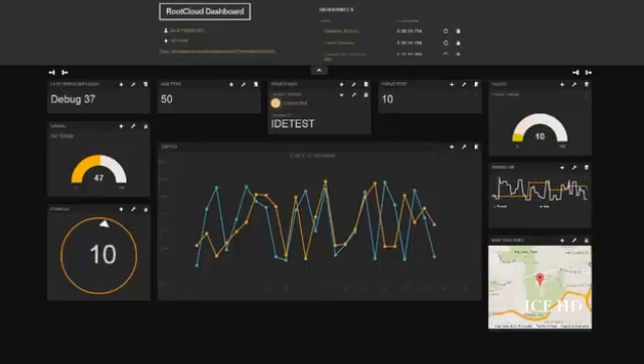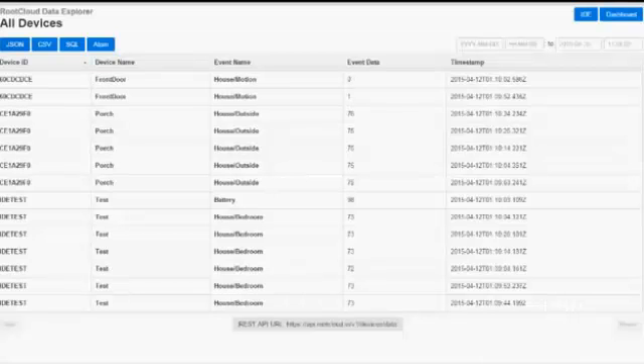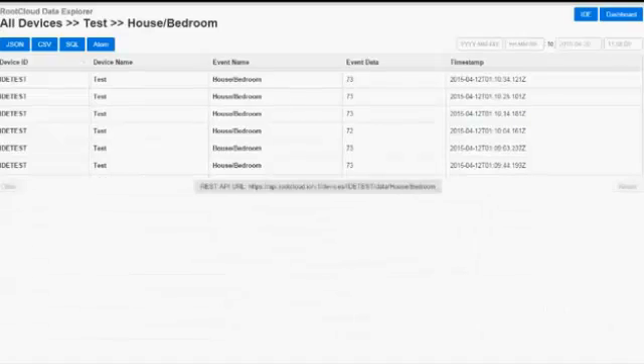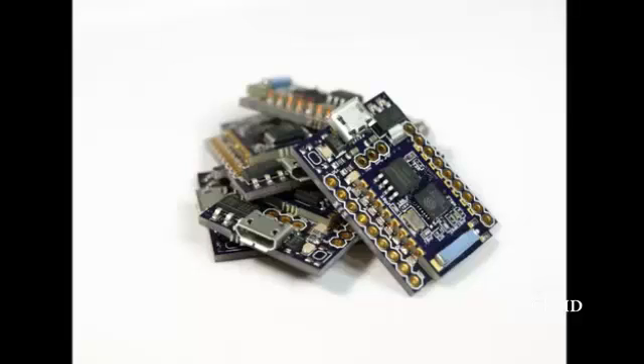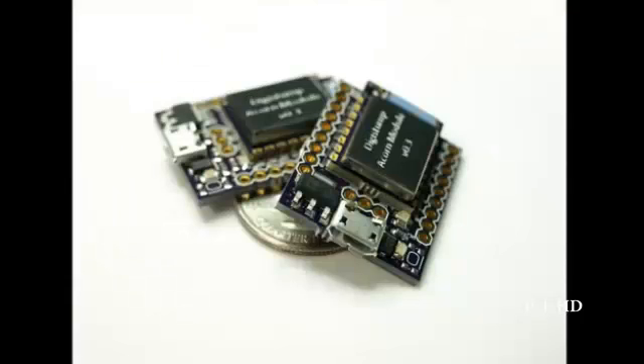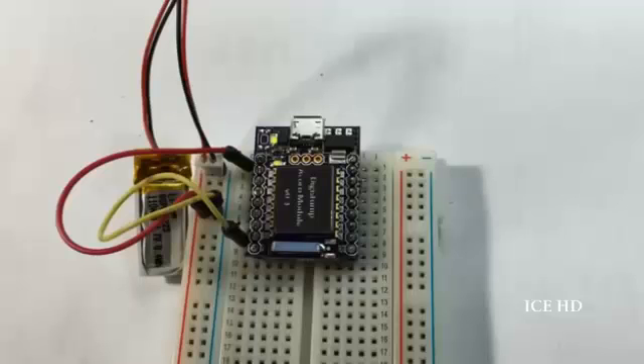The Internet of Things isn't just about real-time data. Root Cloud allows you to save, access, and explore past data as well. What was the temperature of your house last Thursday? Use the Data Explorer, command line, or REST API to find out. Oak and the Root Cloud is about bringing the Internet of Things to all of the things and to everyone. It's open source, it's affordable, it's feature-rich, and it's here.